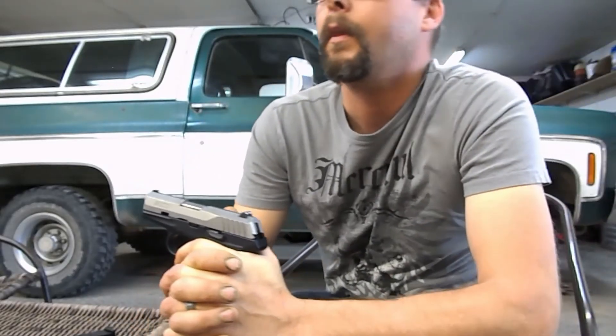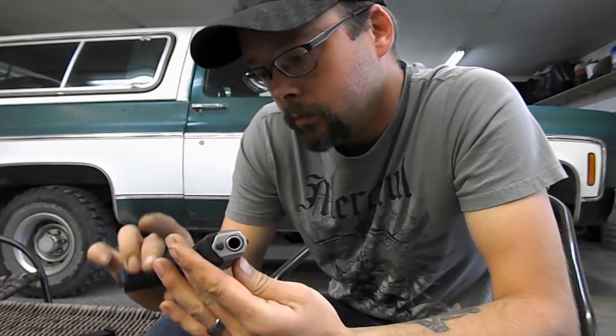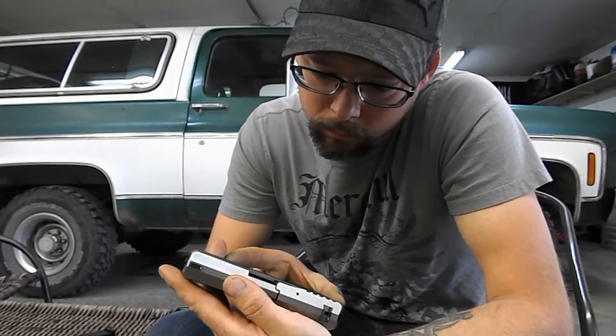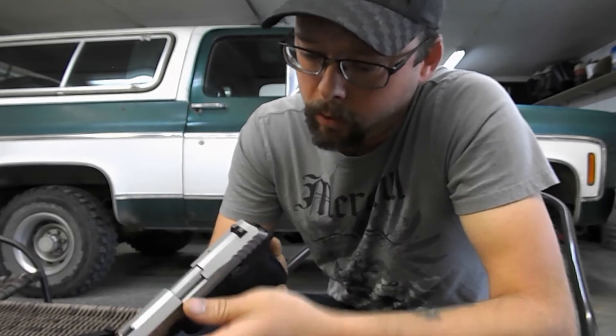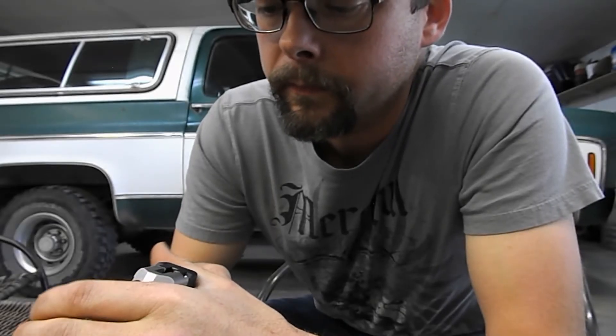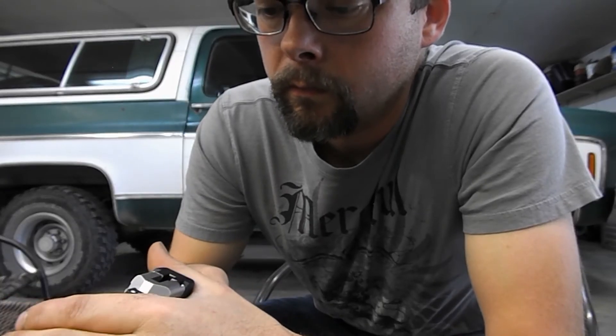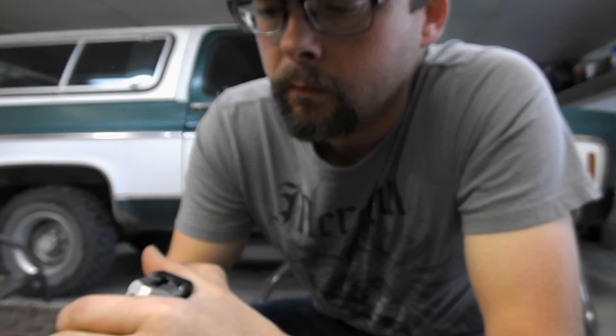Charlie asks for the serial number of the slide. The presenter locates it on the gun and provides it. Charlie confirms: he'll send out two replacement magazines with a return label to send back the defective ones, and will get it in the mail today. Presenter: awesome, I really appreciate it, thank you very much. Charlie: you're welcome, have a great weekend.